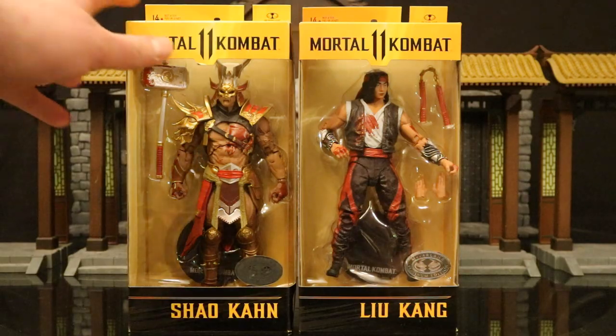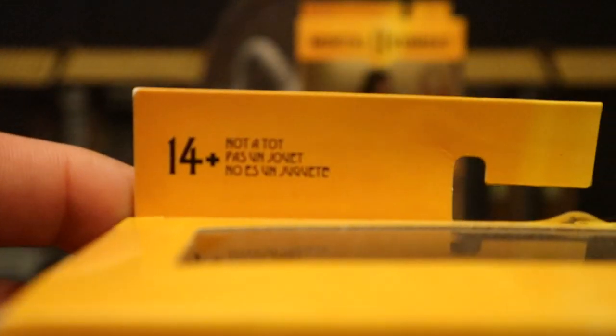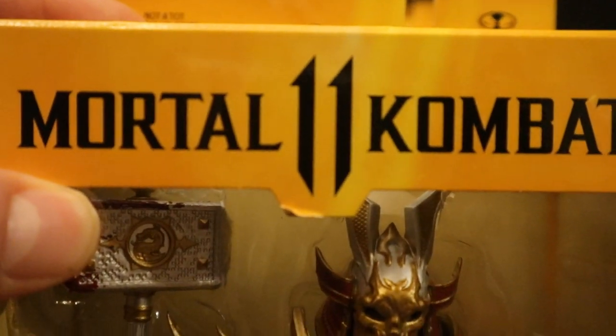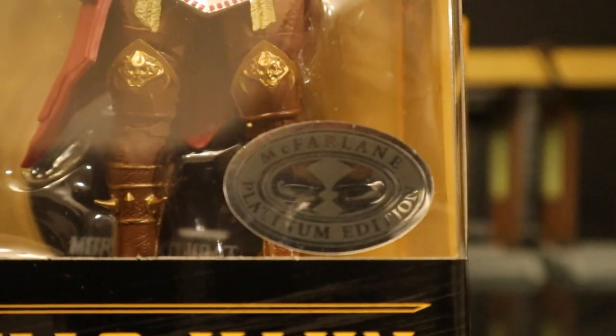So let's go ahead and check out the packaging. As you can see at the top: ages 14 plus, this is not a toy — I always find that pretty funny. McFarlane Toys, Mortal Kombat 11, Shao Kahn, Platinum Edition.